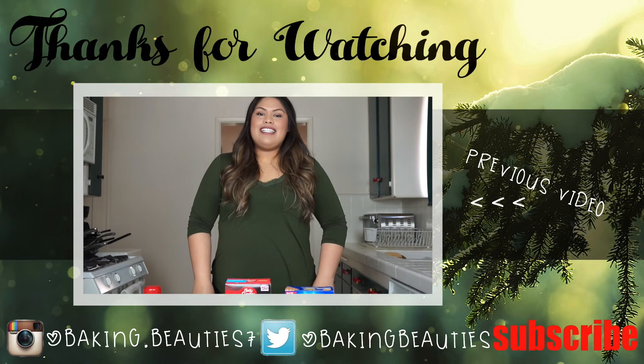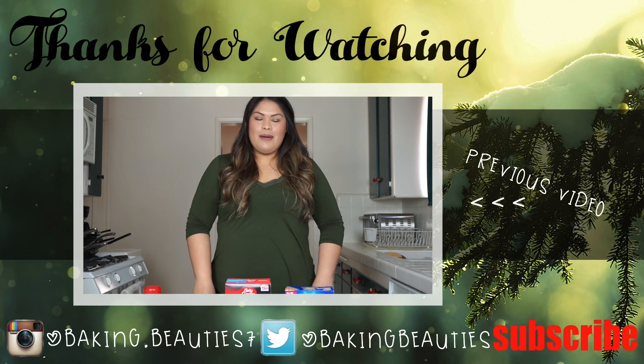I hope you guys enjoyed the tutorial and liked the holiday look we put together. If you have any questions, everything will be down in the description bar. Leave a comment or question, don't forget to subscribe, hit the like button, and happy holidays! We'll see you next week.